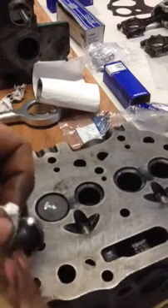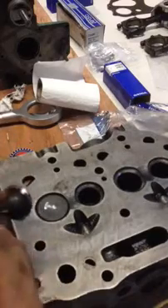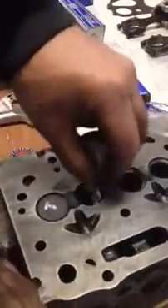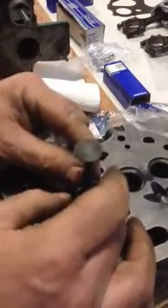It looks good. On a new valve you can see where the paint has gone from it, so that makes it look good.